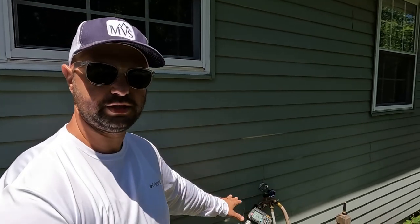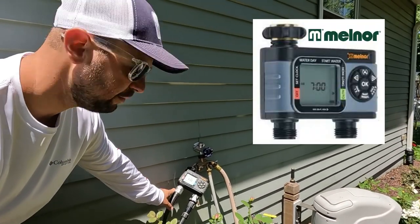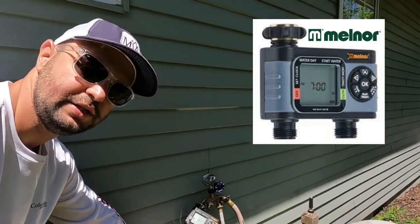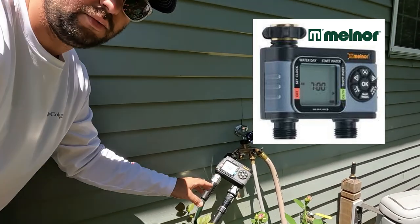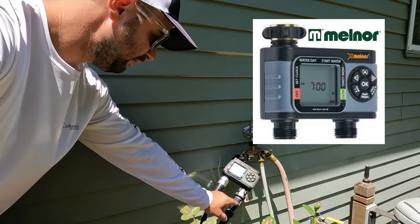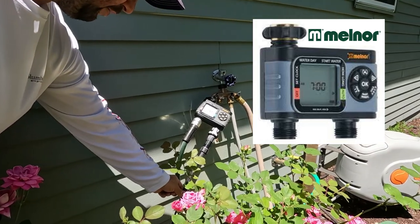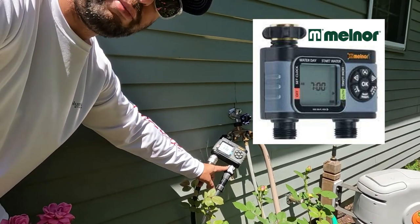The great thing about drip irrigation is it hooks right to your faucet on the side of your house. As you can see here, I have a Melnor water timer — I've had this for probably three or four seasons now and haven't had a problem with it. I have two different settings on my Melnor water timer. This one here is for the drip irrigation line. You can see the half-inch pipe that comes with it, and obviously you want to have a backflow preventer on there.